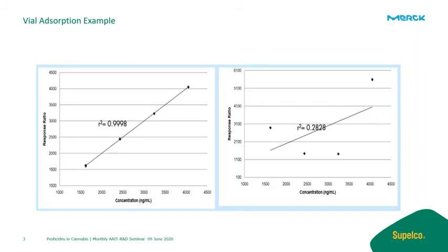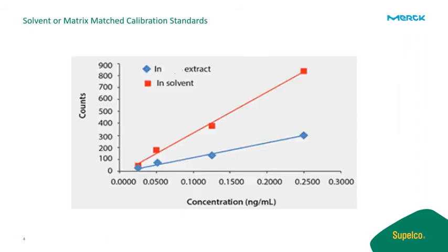When preparing your calibration standards, consider whether solvent standards are adequate for your particular analysis. Sometimes matrix interferences can cause signal suppression or signal enhancement, in which case a matrix-matched calibration standard may be more suitable to ensure adequate quantitation of the analyte. Also, not all solvents may respond the same, so you may want to explore a few options during your method development process.